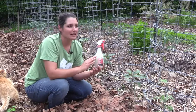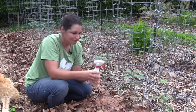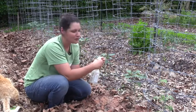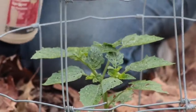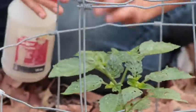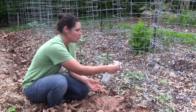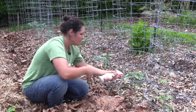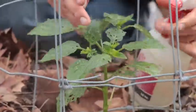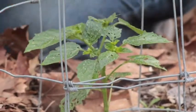This method — diatomaceous earth suspended in water — is the way we usually use it at Columbia's Agriculture Park and the Veterans Urban Farm. You suspend about a tablespoon or two per quart of water, shake it up, and then spray it on your plants. You want to spray the top of the plant, the bottom of the leaves, the stem — the whole plant — and spray it until it drips off, and that's when you know you've done enough.